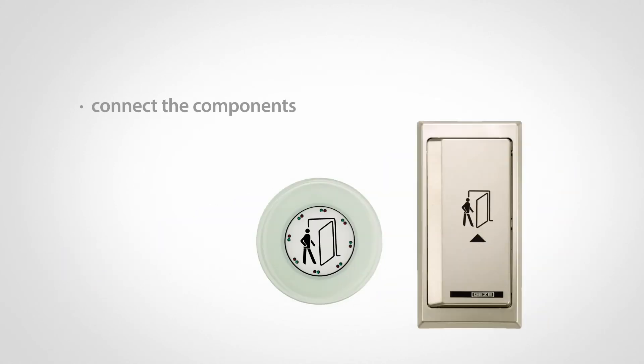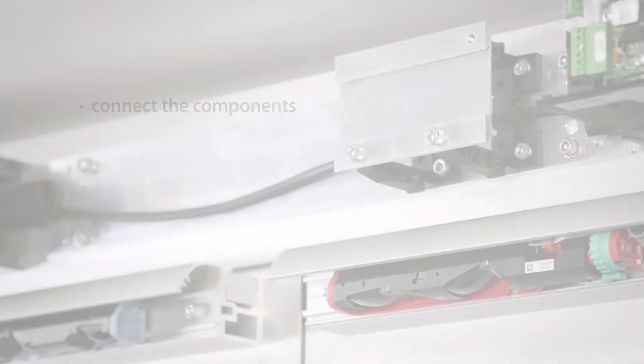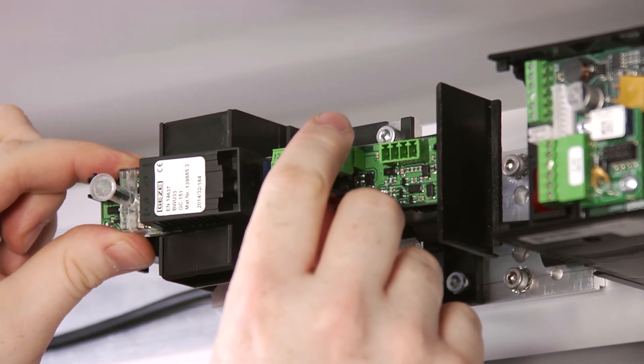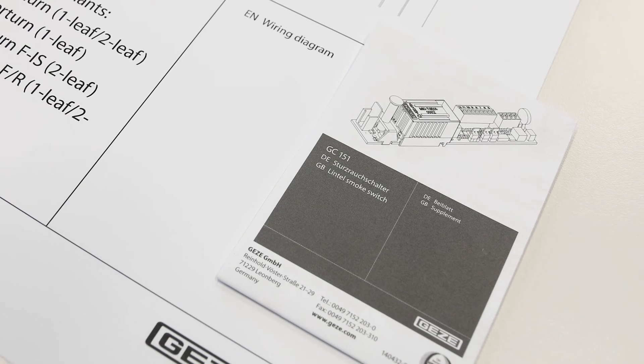Connect the components such as the sensor systems, the actuation devices, the motor locks or the door openers to the drives. Mount the integrated smoke control unit and, if necessary, the fire protection kit. Be aware of the wiring diagrams that accompany the products.